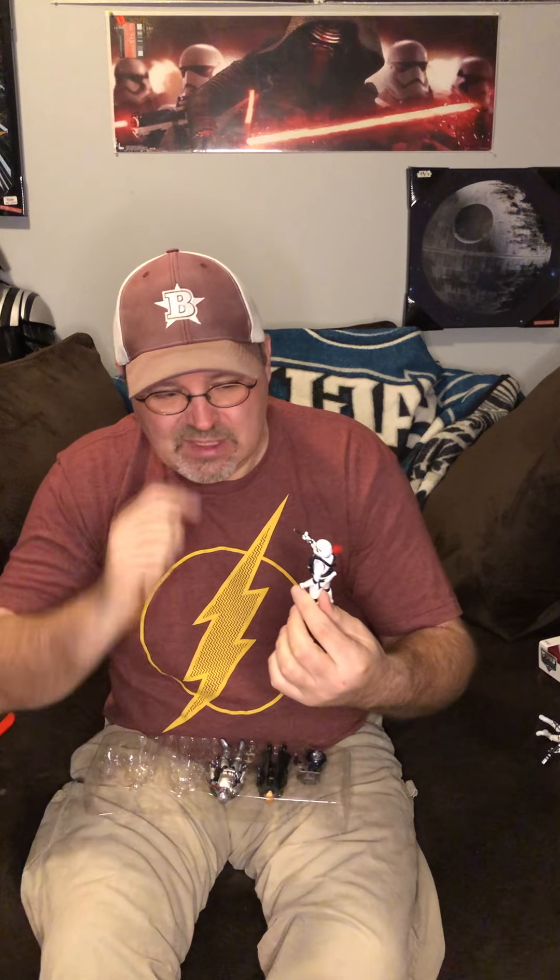Ironically, Five Below did get some of these later on. I never found one in store — my nearest Five Below is about 35–40 minutes away and hasn't had anything good in quite some time. At one point they did have several Force Link figures I was looking for. The Hux figure also came in a Kohl's four-pack with Luke, Rey, and Rose. He wasn't as easy to find as some of the others.